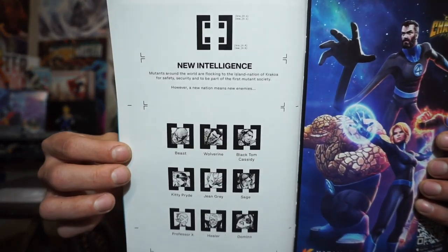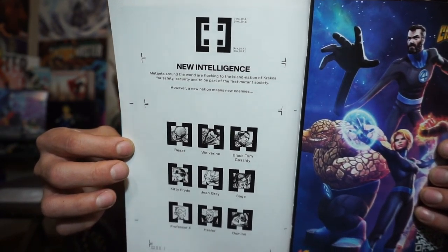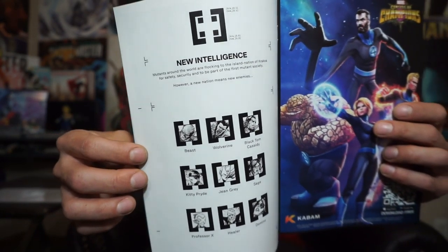Right after that brief introduction we open up to see the team who will be in this book: Beast, Wolverine, Black Tom Cassidy, Kitty Pride, Jean Grey, Sage, Professor X, Healer, and Domino. And then we get one of those nice two-page spreads.